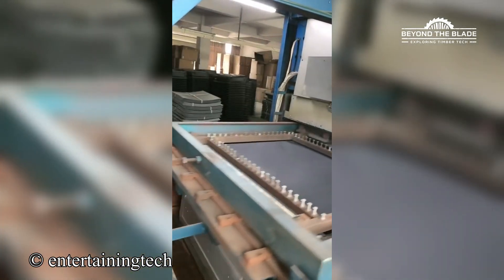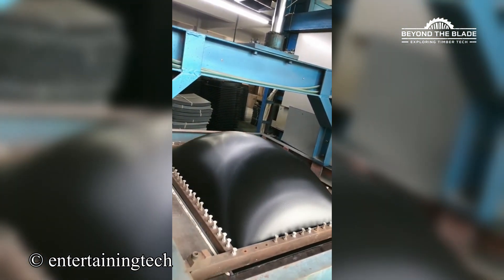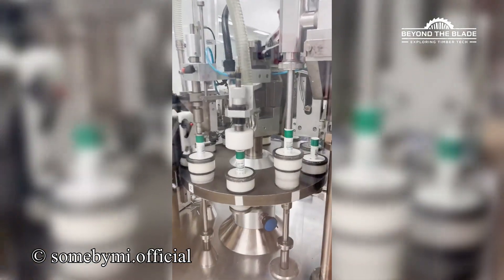Okay, but is there some kind of wizardry happening here, or...? Who else is wondering if this machine can help with their personal skincare shelf?